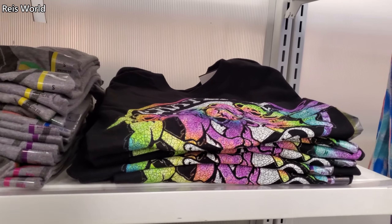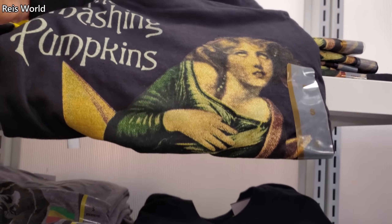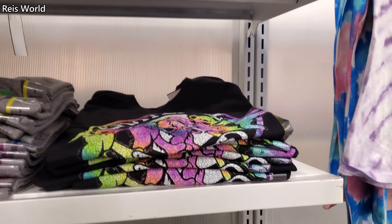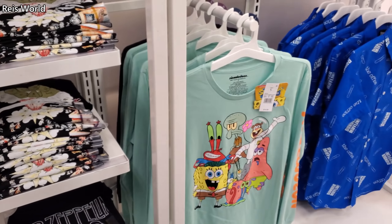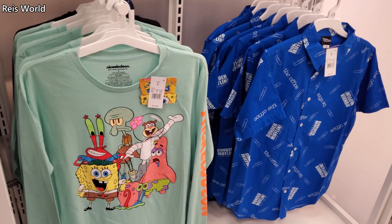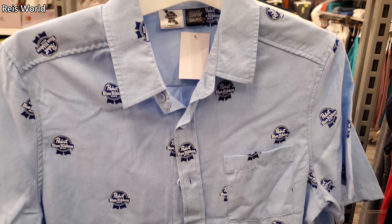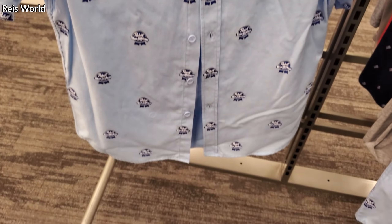Some of these T-shirts are really cheaper at TJ Maxx and Marshalls. Look, they have Smashing Pumpkins — I'd like to go to one of their concerts. There's also a little blue ribbon beer shirt.